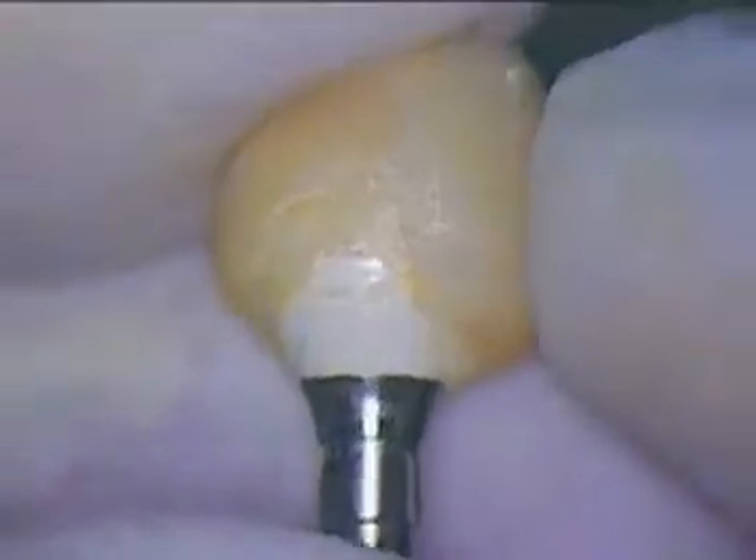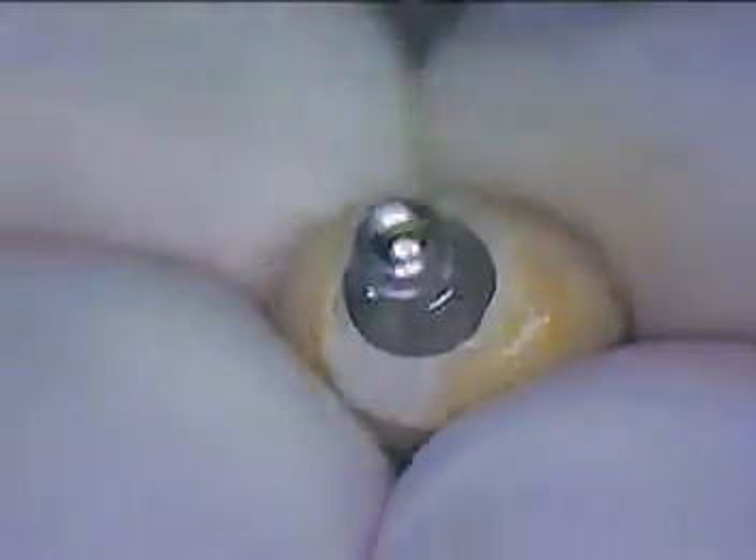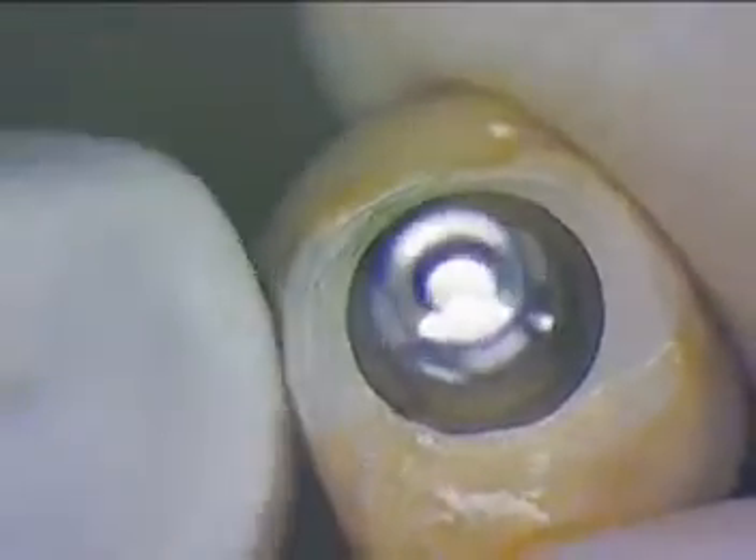This is the immediate temporary that was made using the peak abutment. If you notice the underside is not as highly polished as I'd like to see. My other requirement is also not to ditch the area underneath the soft tissue.